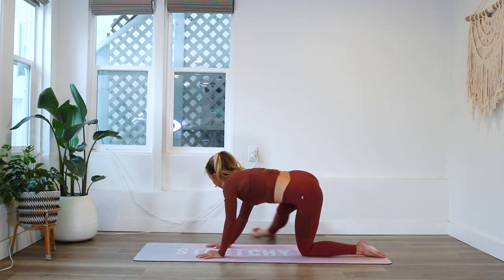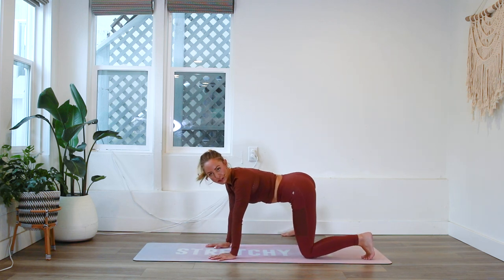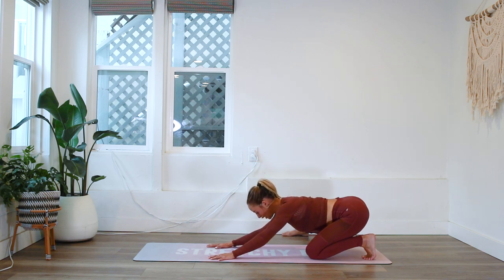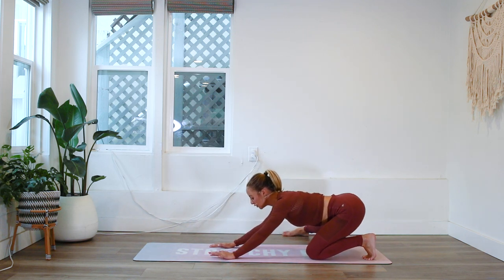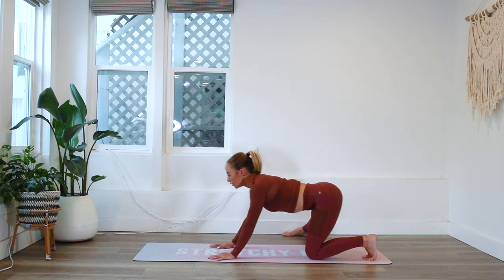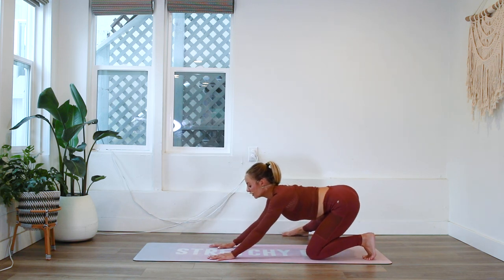Let's slide that foot back and tuck those toes underneath you. We're going to rock back, opening up the hips with a slight internal rotation of the foot on the floor, and rock it back — opening up our hips, spine, and groin.